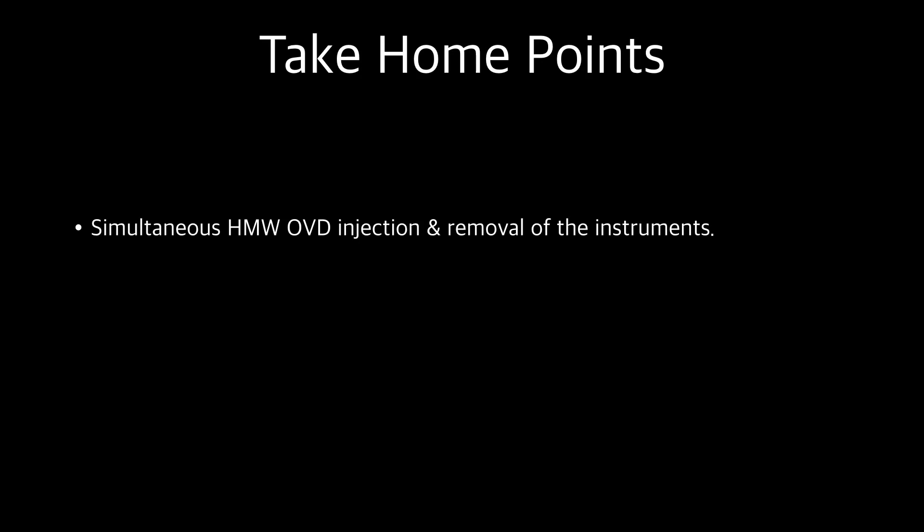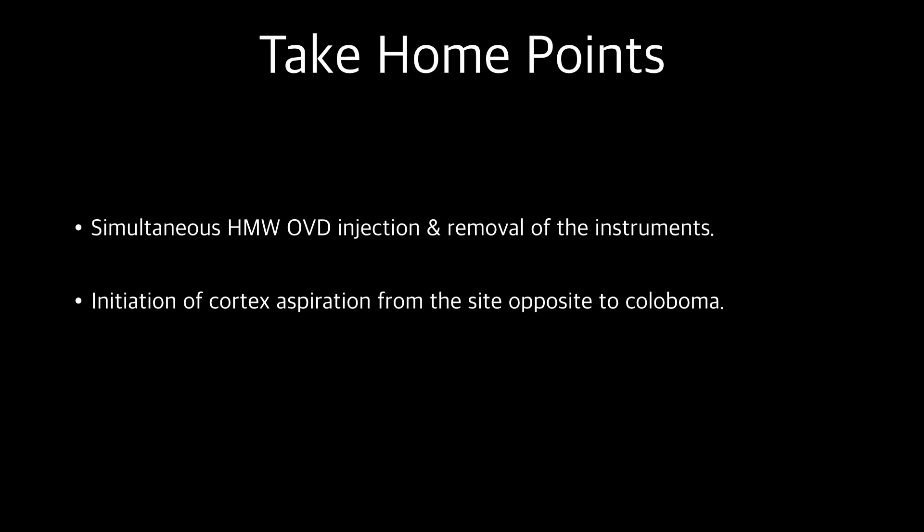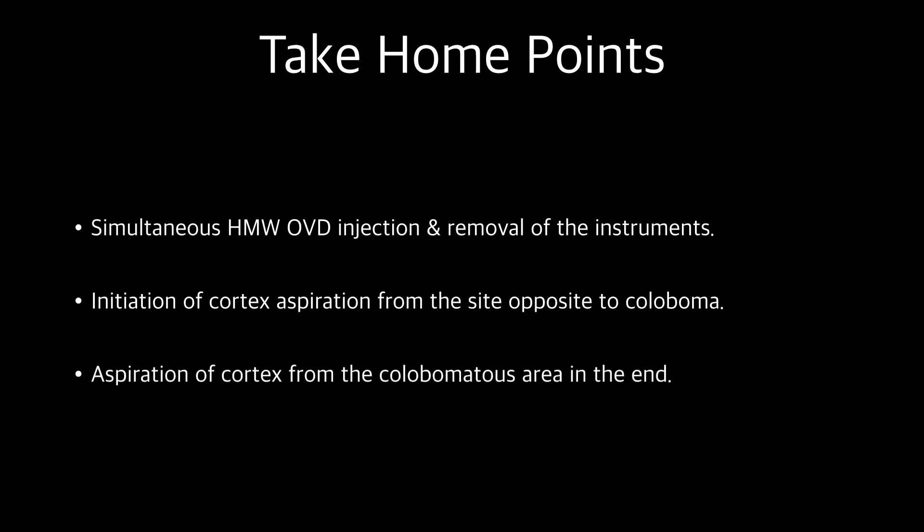High molecular weight OVD should be injected simultaneously with removal of instruments like the phaco probe or irrigation-aspiration cannula to prevent sudden shallowing of the anterior chamber. Cortex aspiration should be initiated from the site diametrically opposite to the colobomatous area. Cortex from the colobomatous area should be aspirated last.